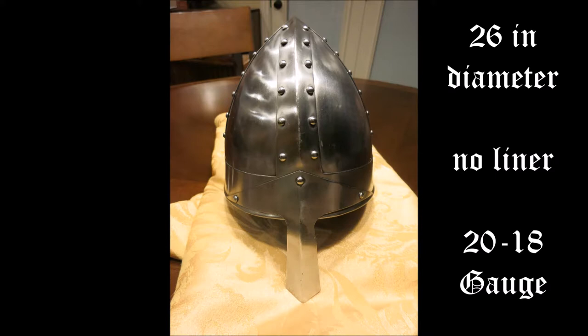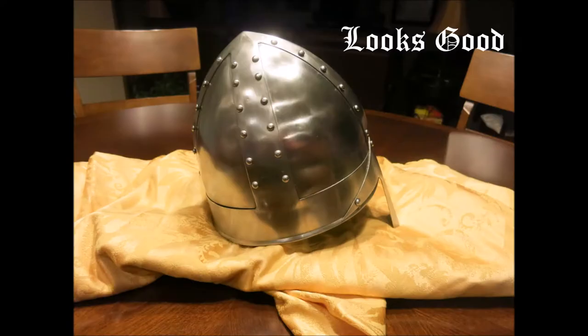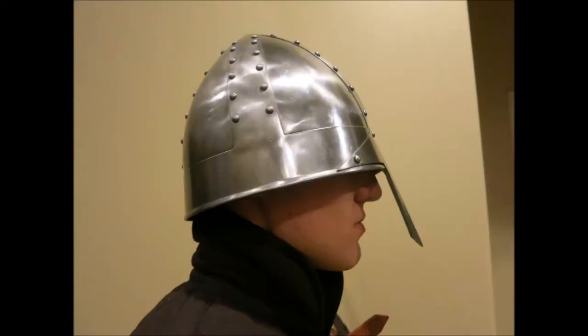Overall appearance, it looks similar to historical depictions of such helms, which is good. However, due to the fact it lacks a liner and the thickness not being overly thick, it bends easily and is not suitable for reenactment due to that bending and lack of a liner. It also does not fit well on the head without a liner.